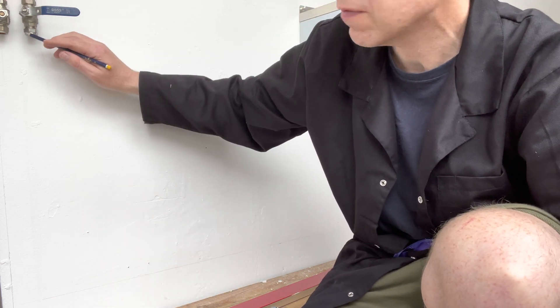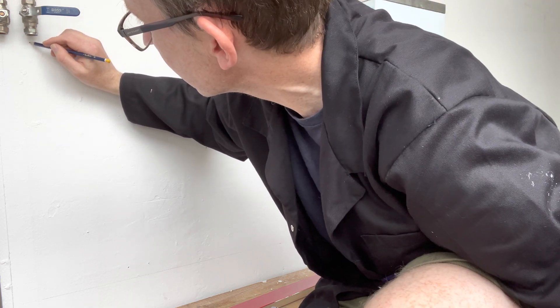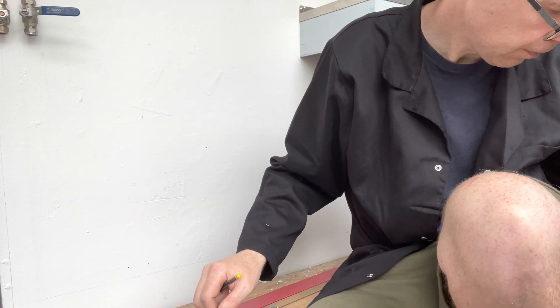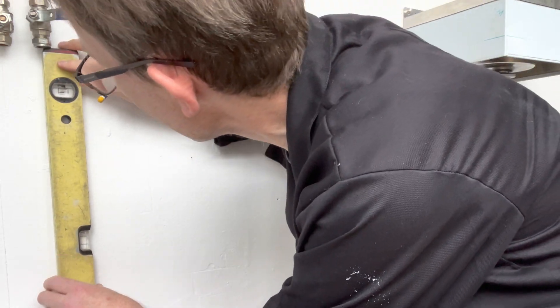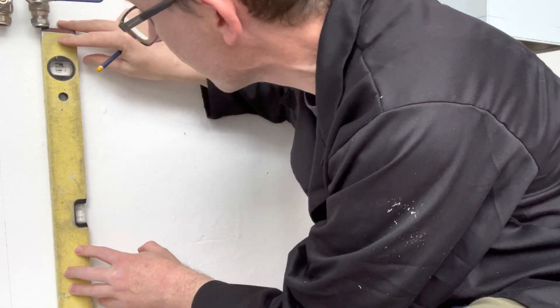We only mark the centre of the cold pipe and, using the spirit level, draw a line so it touches the horizontal line.